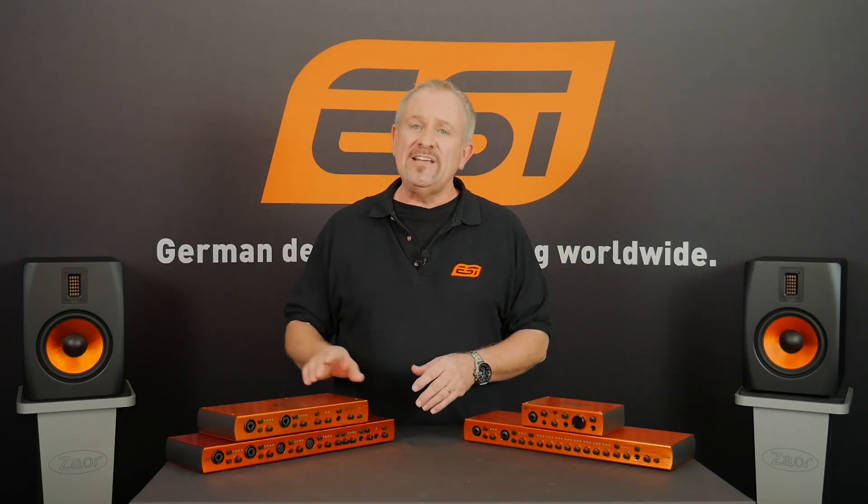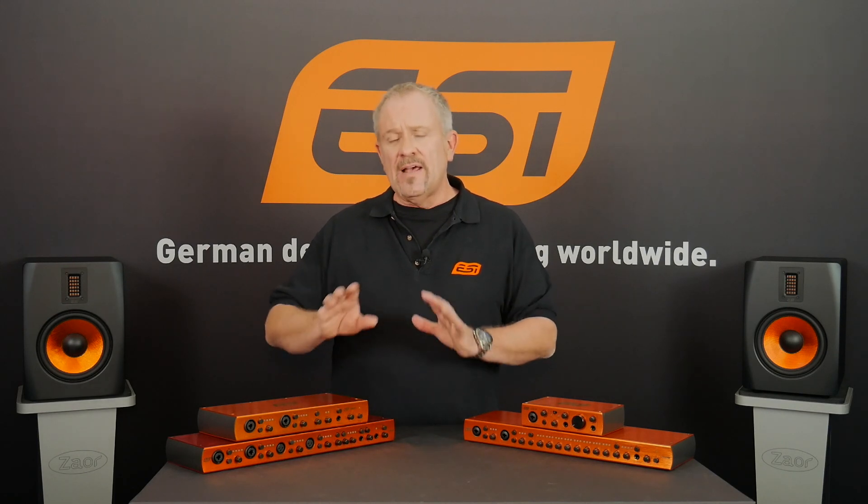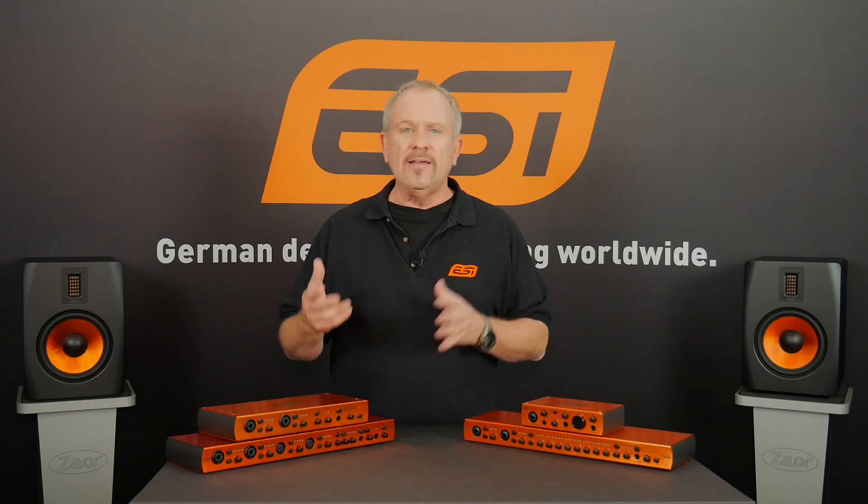Their 24-bit digital converters are also extremely high headroom. On the A-to-D side you've got 170 dB dynamic range; on the D-to-A side, 112 dB. There's also a built-in hardware monitor mixer, which is amazing because right on the box you can decide what you want to hear in your headphones — very useful. The unit also has an amazing driver with very low latency, which makes it very nice to work with when you're doing overdubs.